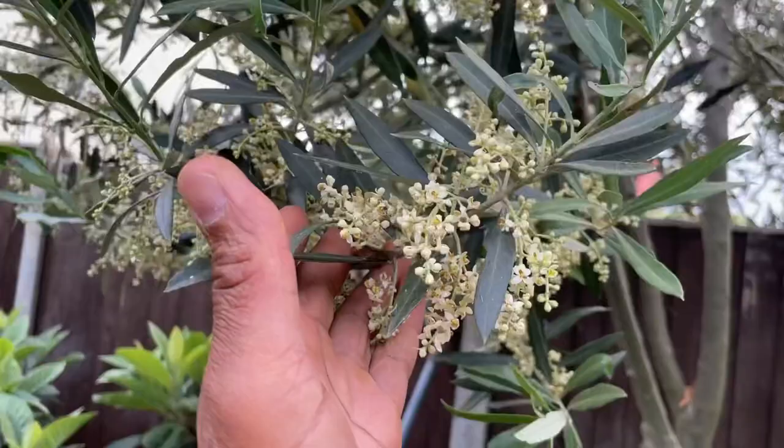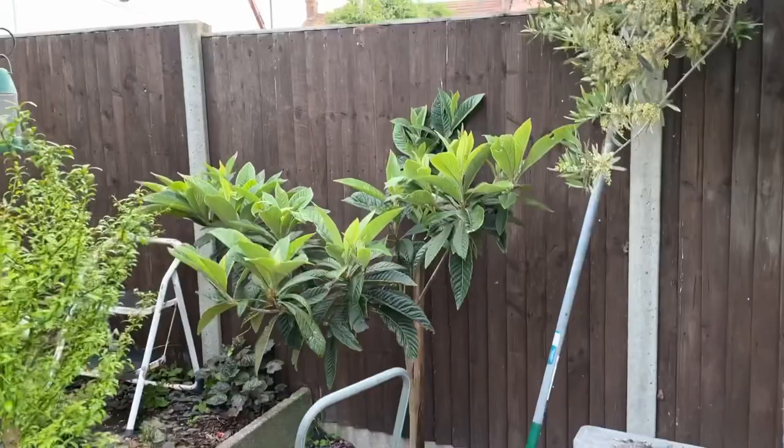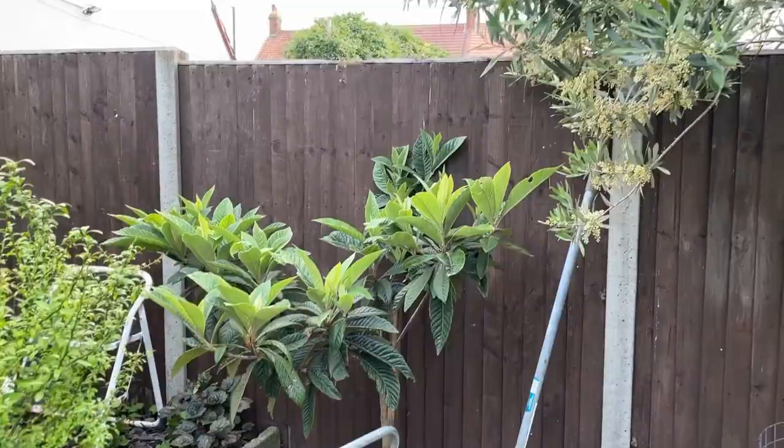It's just a great feature to my garden. Right next to it is the loquat, which is quite dwarfed by the olive tree but still very beautiful.